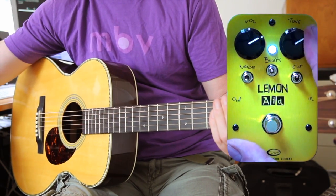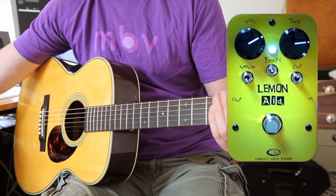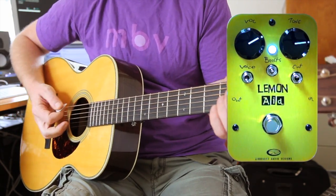Of course you can adjust that with the tone control, which is fairly subtle, but has a more pronounced effect depending where these toggles are located.